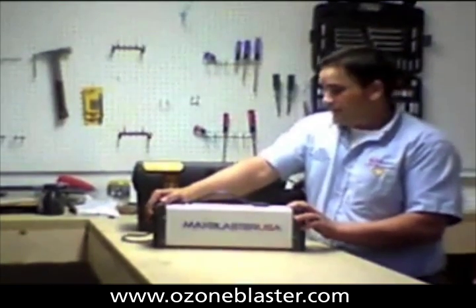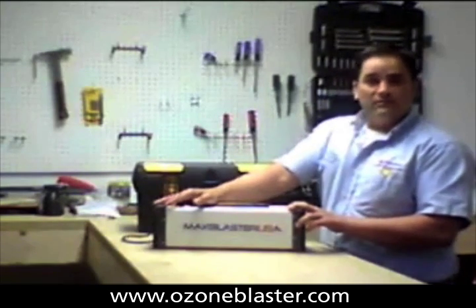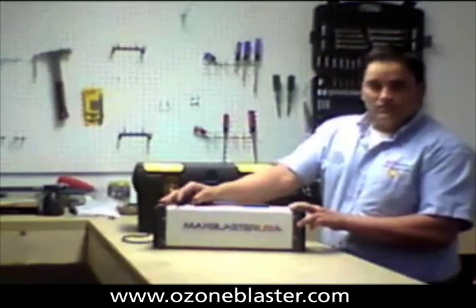And the way we're going to do that, folks, is we're pretty much going to scrap the whole thing, take the guts, and build it into a better machine — the BioBlaster from Prozone Solutions.